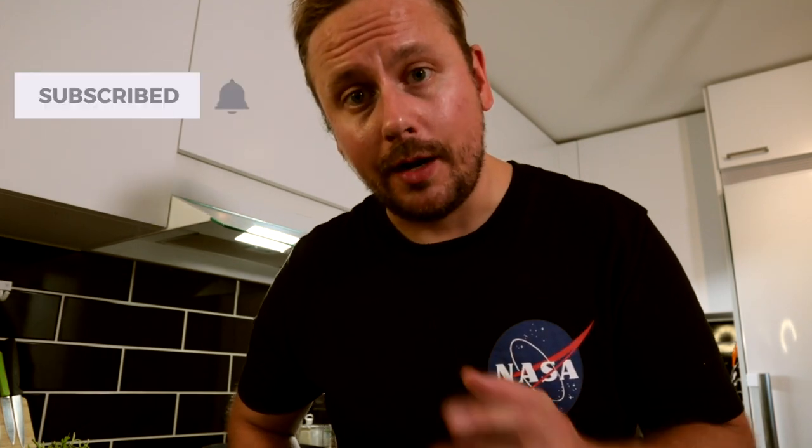Anyway guys, please hit that subscribe button and the like button if you liked this video and want to see more. Don't forget that little bell next to the subscribe button — that's when you get notified whenever I upload a new video. All of you folks, have a good one! See you on the flip side!